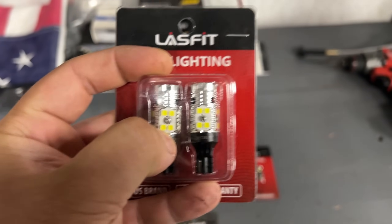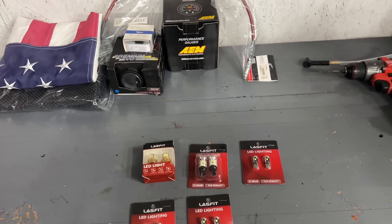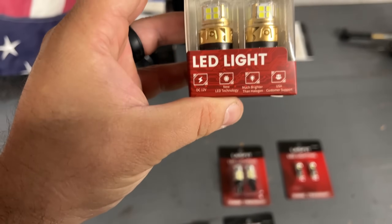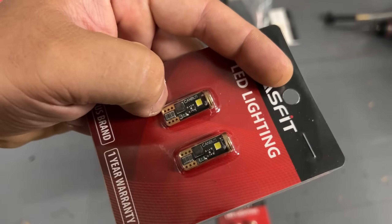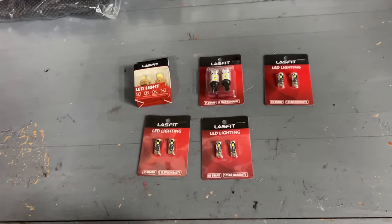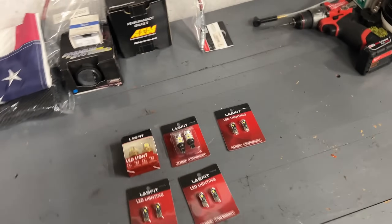It all comes down to the LED chip. You can buy bulbs that look just as pretty for nine dollars and they last a month or two, then start flickering. When LED bulbs start to flicker, they're basically on their way out. These here look quality — the spades are noticeably thicker compared to cheap bulbs. They're also all canbus bulbs, so they won't trigger a dashboard warning light like some Audis and BMWs do when they detect a bulb out.